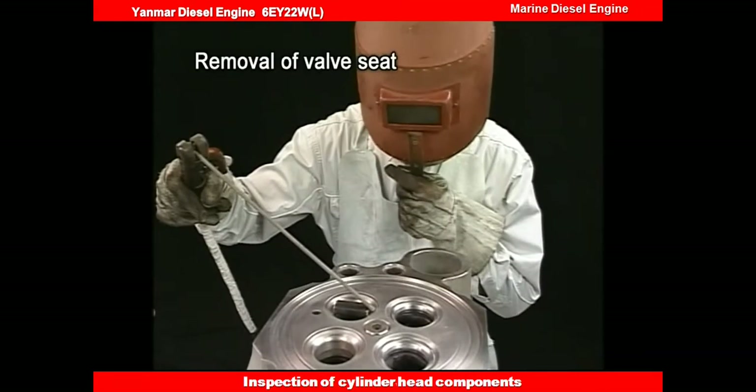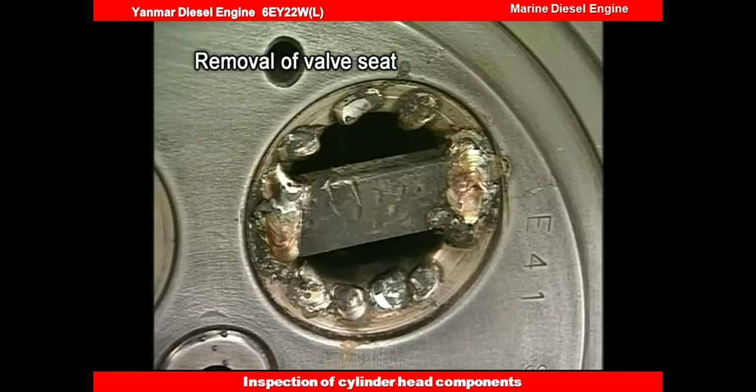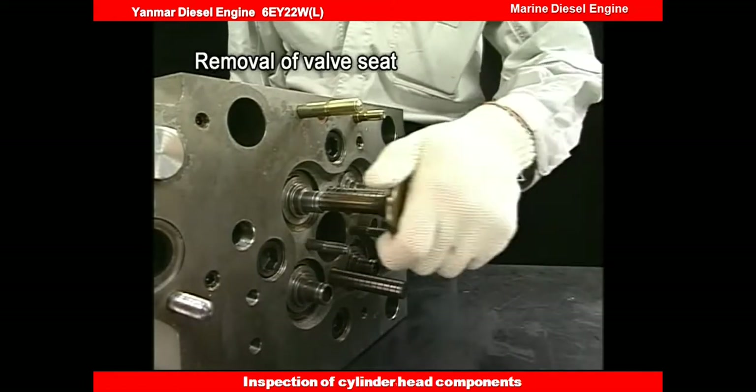Build up the whole circumference of the valve seat face by arc welding to remove the valve seat. If it is difficult to remove, weld an iron plate and hammer out the valve seat with a round rod driven into the valve guide.